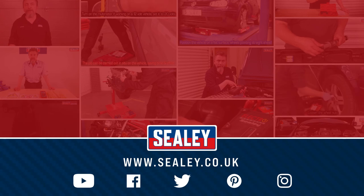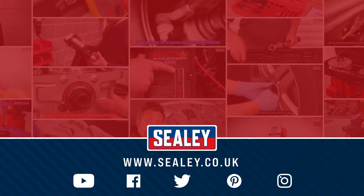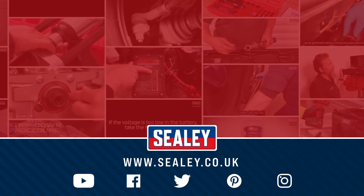For our other videos and how-to instructional guides, please visit our website at www.sealey.co.uk.